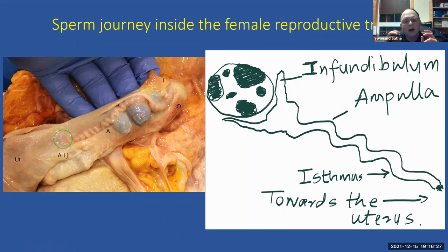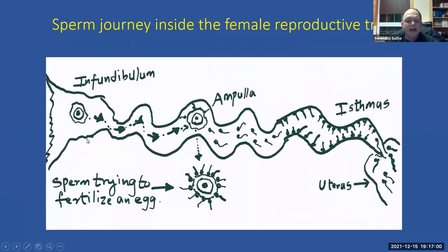The oviduct has its own unique biological environment, quite different from the uterus. Both the egg and sperm cells mature inside the oviduct, and this environment is essential for embryo development. In IVF for other species like humans and cows, laboratories try to mimic this oviductal environment. In summary: the infundibulum captures the egg, it waits in the ampulla, sperm enter from the uterine end and form a reservoir in the isthmus, then go in waves to fertilize the egg.